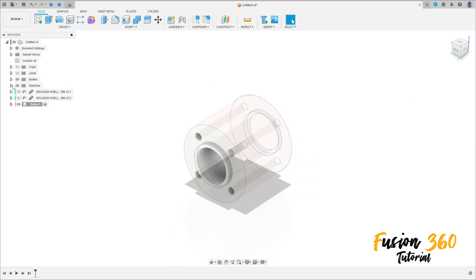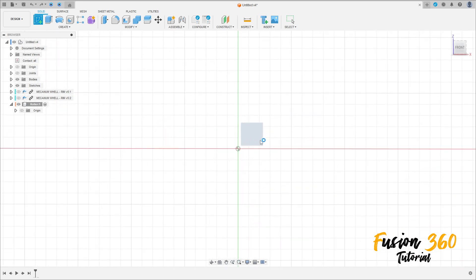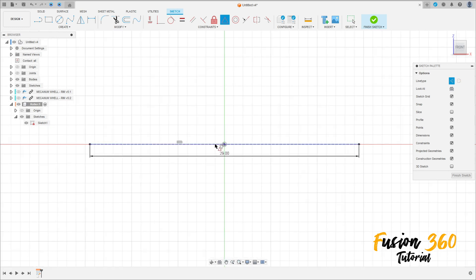Let me hide the other components. Go to Create a Sketch, select the front plane. Select the line construction line, make a construction line here with 29 millimeters of distance. Go to Construct, select the midpoint, select this line and the center point. Select the line again and remove the construction line type.